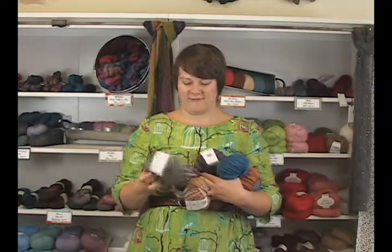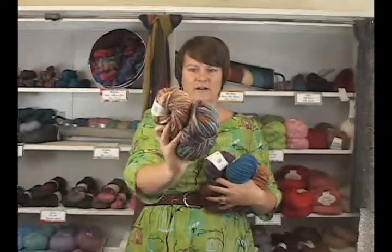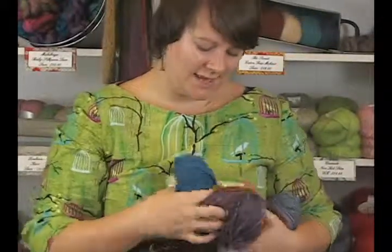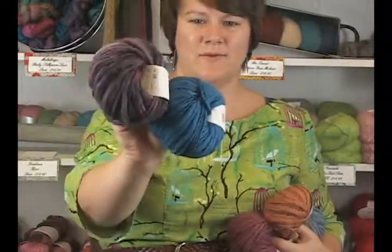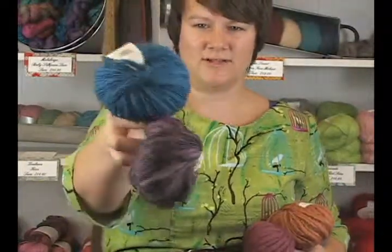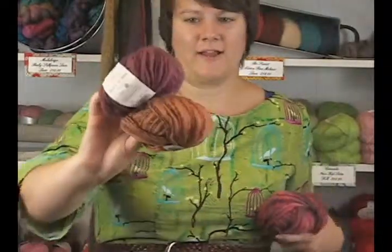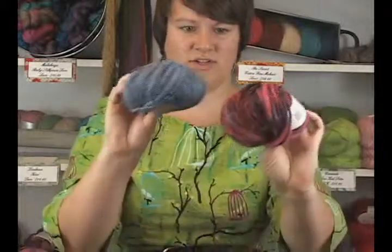Each one of these 50 gram balls has about 55 yards in it. There are lots of colors to choose from as you can see here, and they're really great muted colors — not super bright as we've been seeing a lot of lately. It's kind of a nice muted palette. Some of them are more tonal in color, like this blue is almost entirely solid with just a little bit of a black thread in there. Same with these colors as well — a nice range.